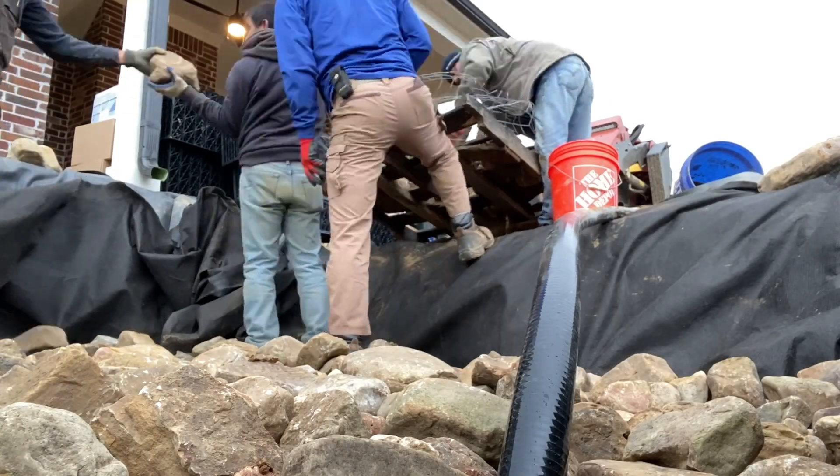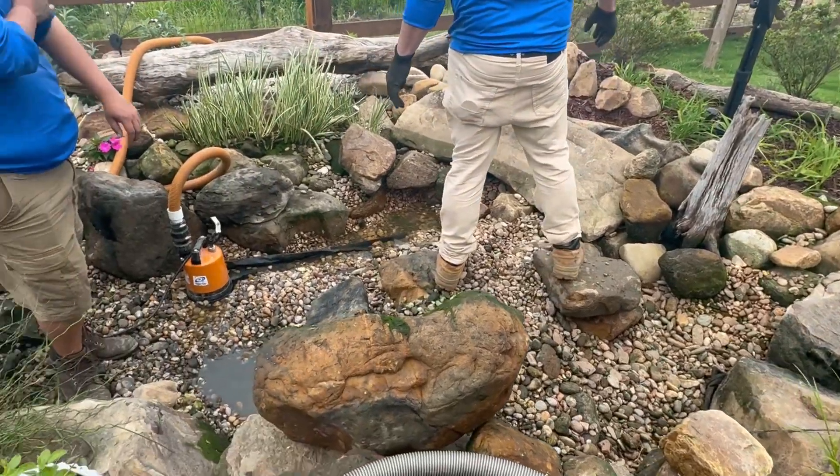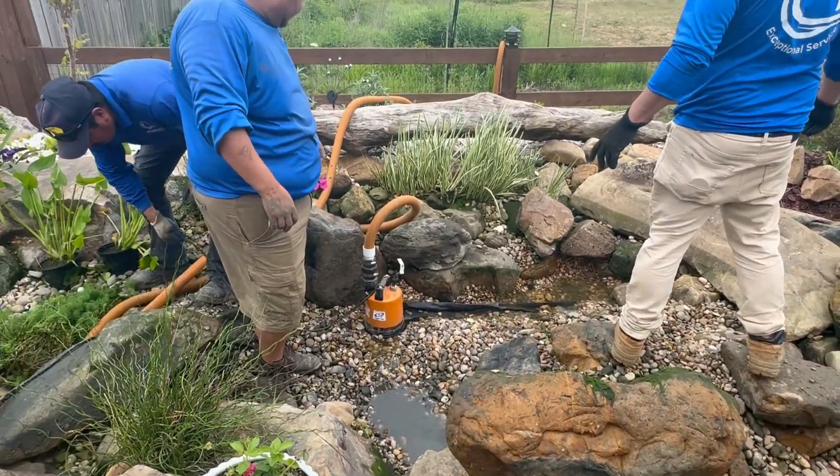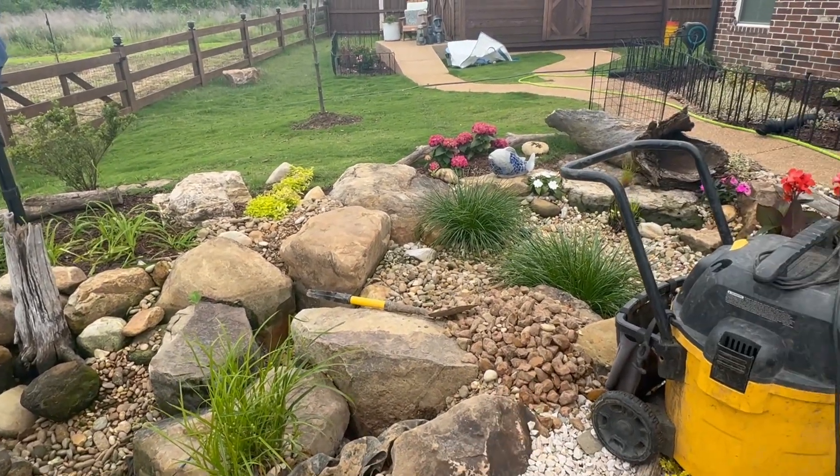On top of that equipment — especially what's known as aqua blocks — we stack successively smaller layers of rock and gravel, starting with cobbles about eight inches in diameter, then a coarse gravel, and on top of that a medium to fine gravel. As water is pumped into the bottom, it percolates up through all those layers of rock and gravel.